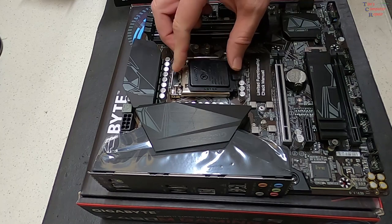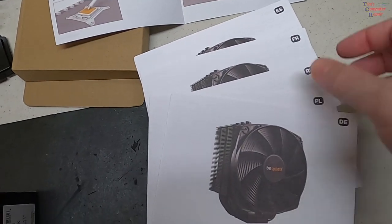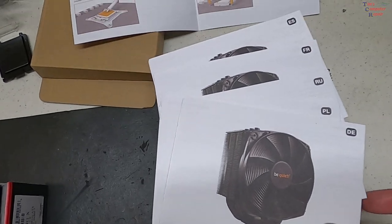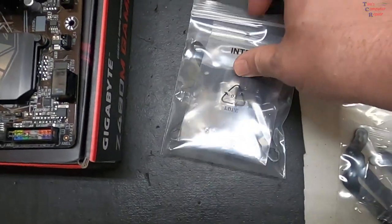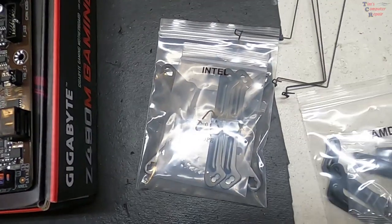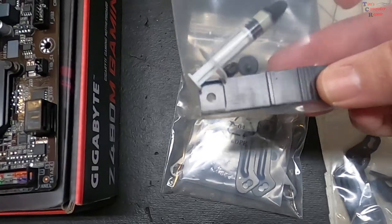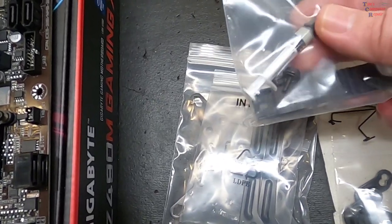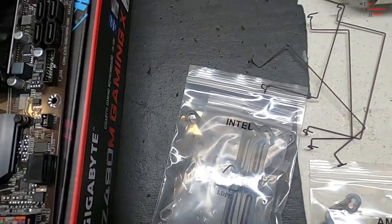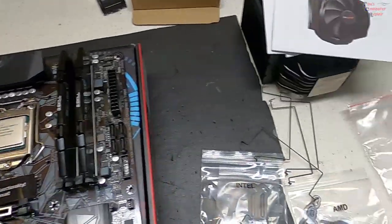It's normal for the cover to pop off like that. In this corner you'll find all the instructions in different languages. The cooler comes with a couple of packs — one for Intel, one for AMD — along with general brackets and some thermal paste. It requires a backplate that we need to put on, and we're going to do that now.